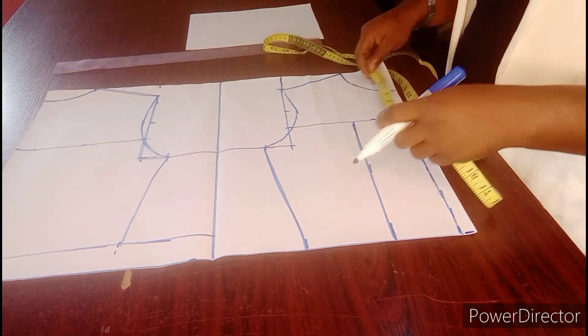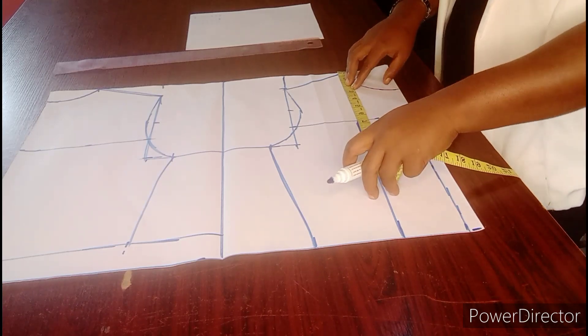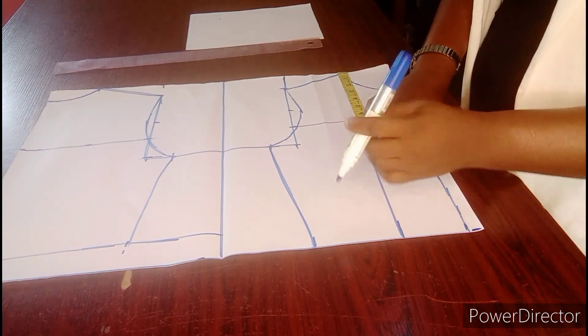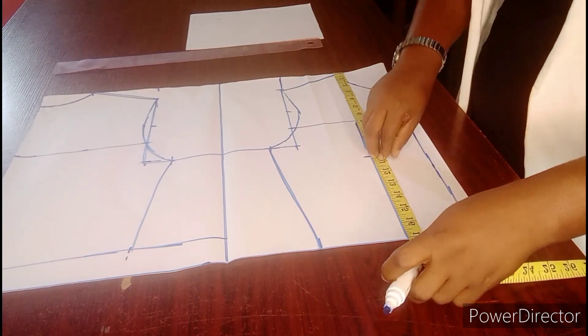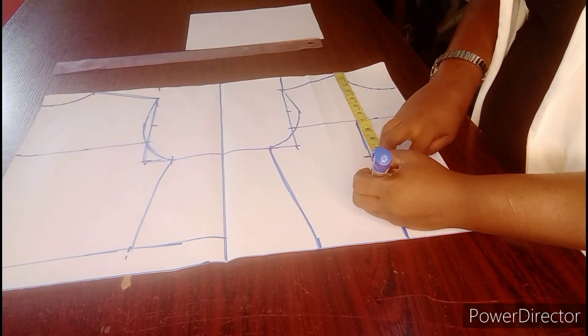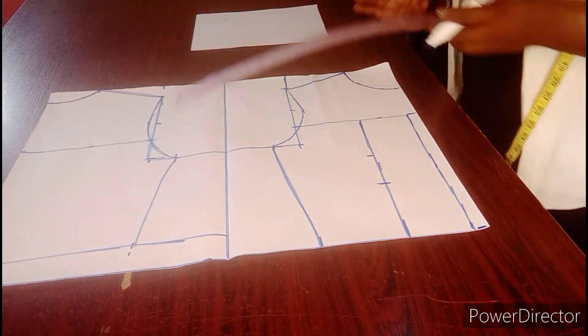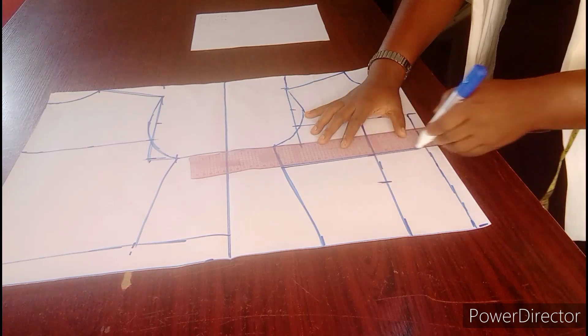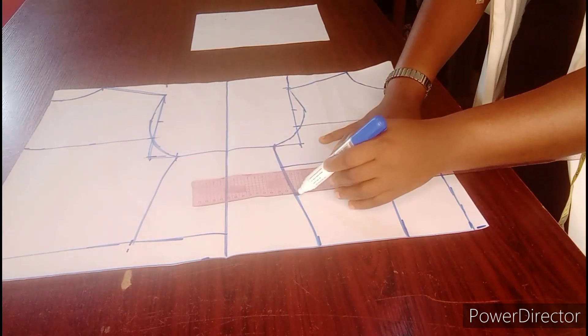The next thing I will be doing is to locate my shoulder to nipple. My shoulder to nipple is 10 — I will come down by half, which is 10 and a half. My shoulder to underbust is 13. Then I am going to draw a straight line to define it. This is my shoulder to nipple and this is my shoulder to underbust.